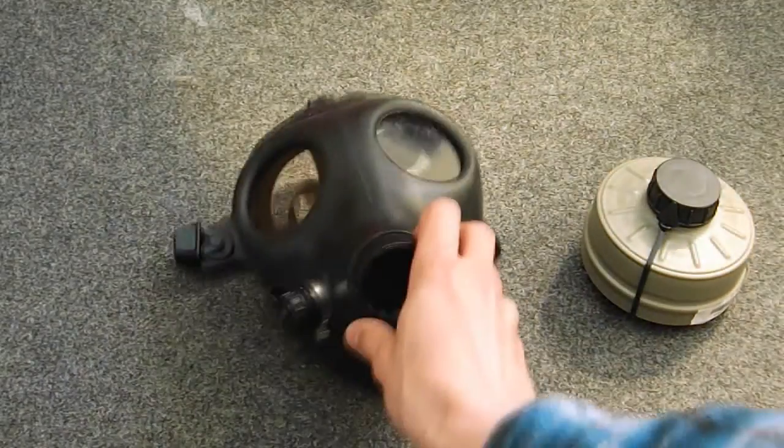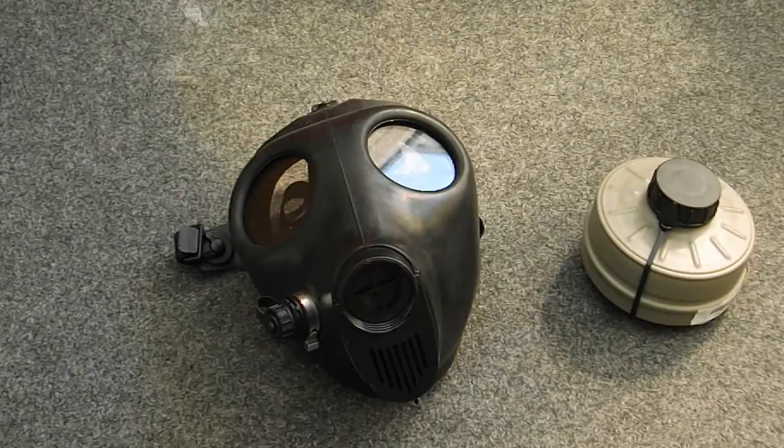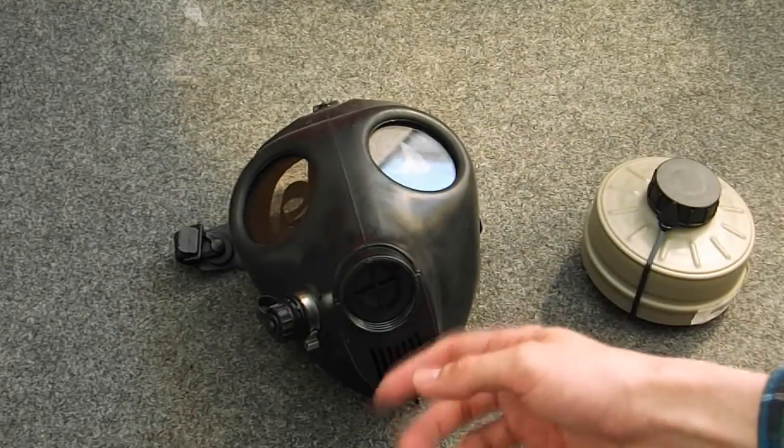It's got a drinking tube inside, and there's the exterior bit for the drinking stuff as well. There's also a voice diaphragm and exhale valve.